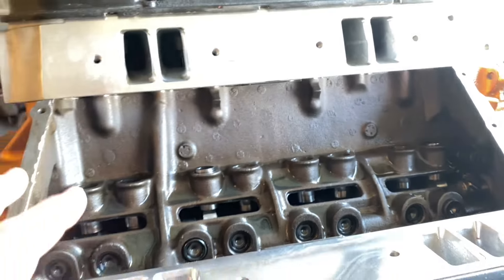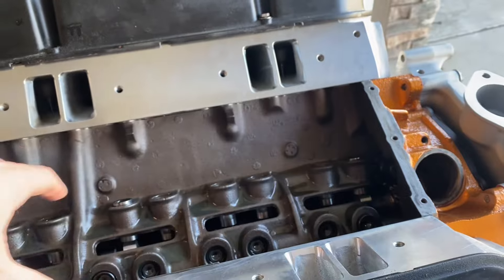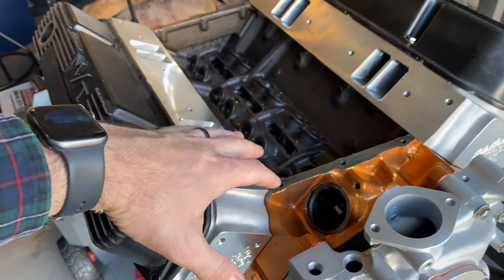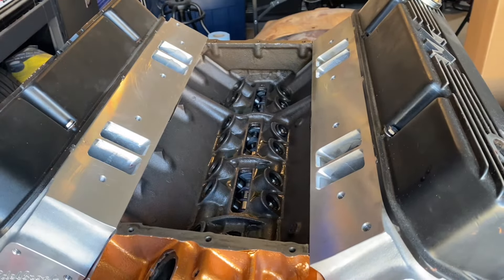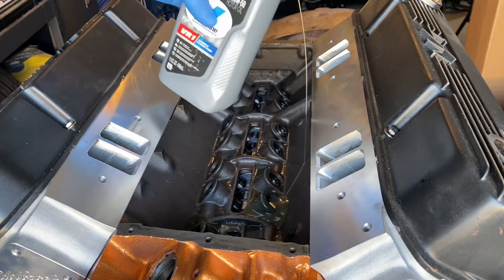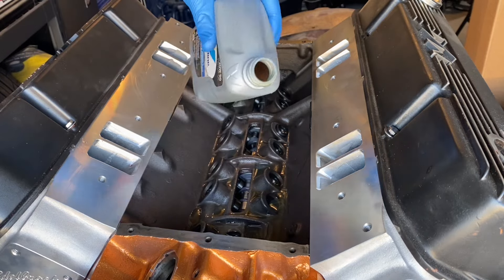Now I'm getting ready to put the intake on. I do have the push rods already ordered — I already verified the distance needed and got those on order. But for now I'm going to go ahead and button up the top end just so I don't have to worry about dust or debris getting inside. Before I seal this up, I'm going to add some oil. Since this is a break-in, I'm using some 20-50 weight VR1 — it's got high zinc concentrations and it's a racing oil, so it's great for break-ins.